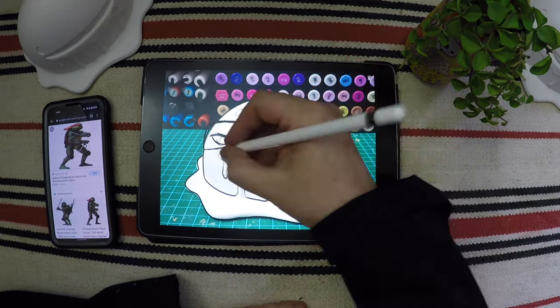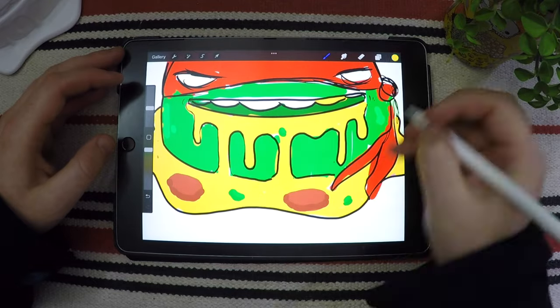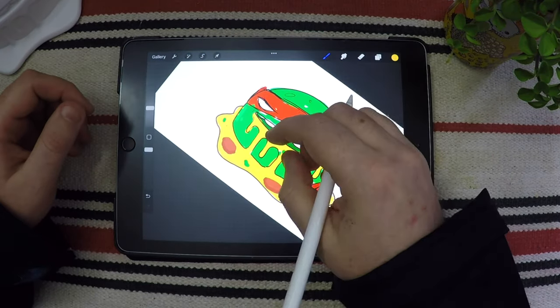The first thing I did was take a picture of the sculpt. It's always better to kind of make your mistakes in Procreate, work out the colors, and kind of have a plan instead of just jumping straight into it.